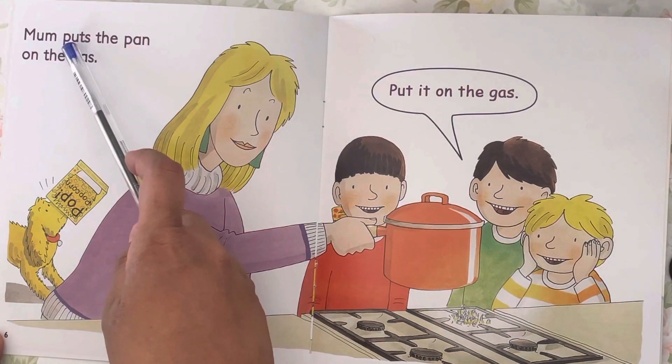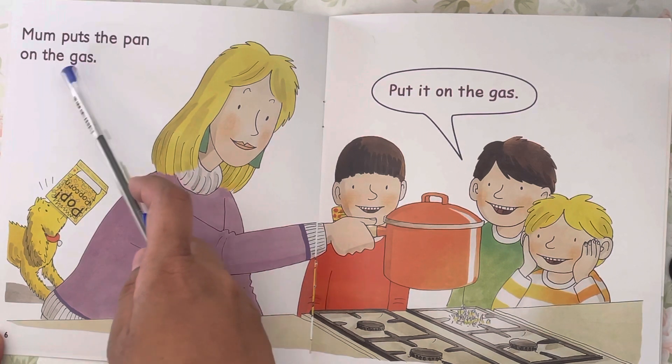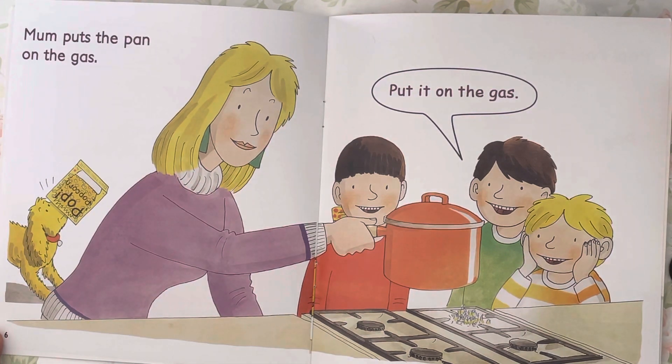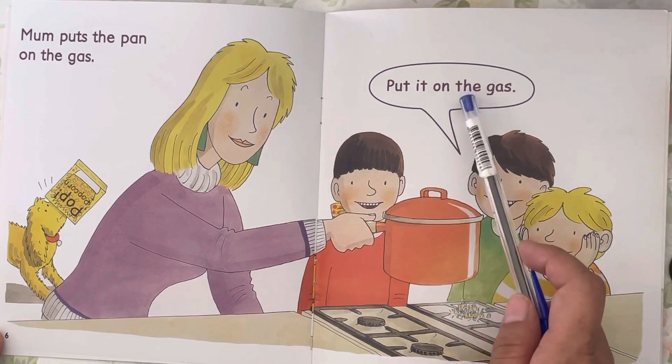Mom puts the pan on the g-a-s, gas. Put it on the gas.